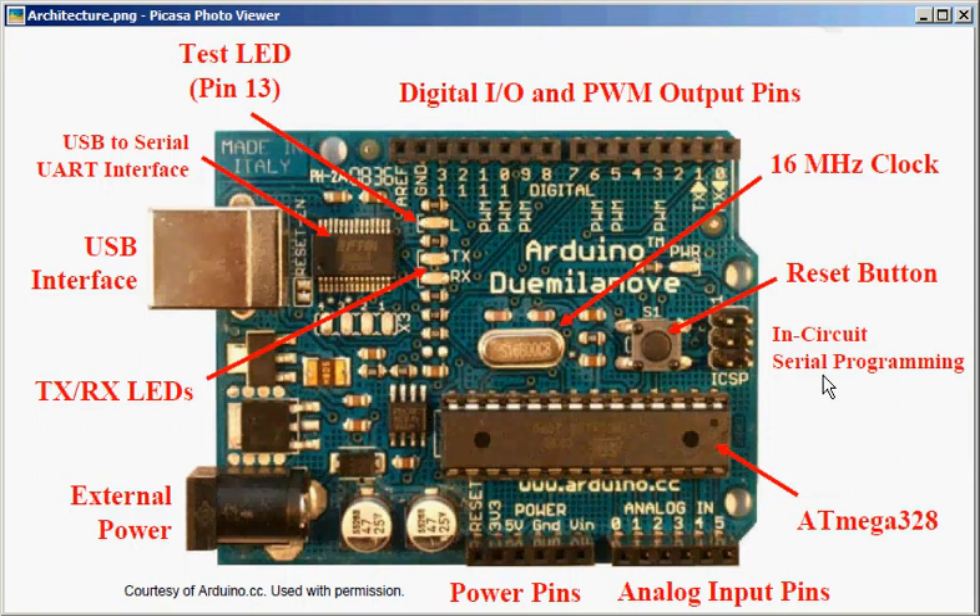Loading the bootloader is done through the in-circuit serial programming (ICSP) pins. That's why they are important. You also have a reset button. And you have a 16 MHz crystal, which is used to clock the ATmega328 to 16 MHz. The ATmega328 even has an internal clock of 8 MHz, but it's better to use the 16 MHz external clock.